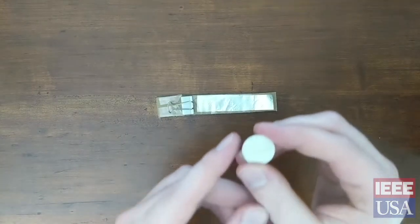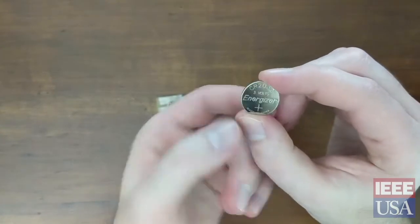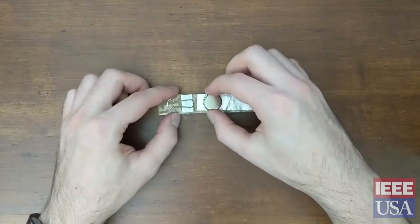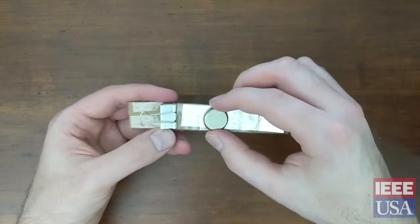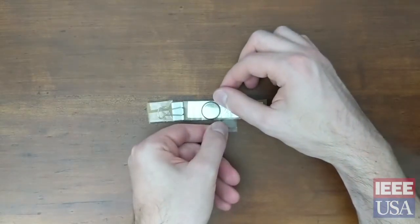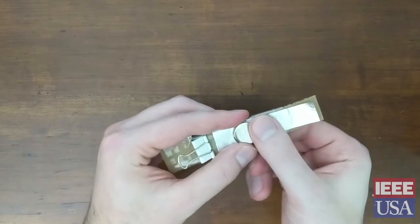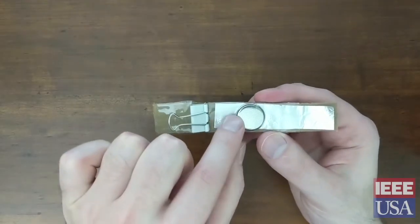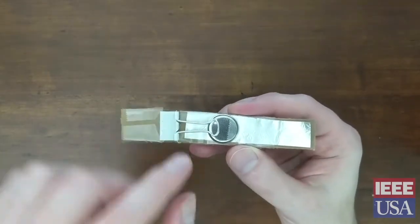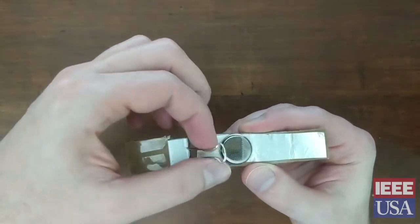Next we're going to add our battery. You'll notice there are two sides — one side that has writing on it and one side that does not. The side with writing on it will usually have a plus sign, meaning this is the positive side, and this is the side we want to put down. So place it down against a part of this aluminum foil that does not have tape. We'll then hold it in place on one side with a strip of tape, leaving most of it bare because we'll need the binder clip to touch that part to complete our light circuit.